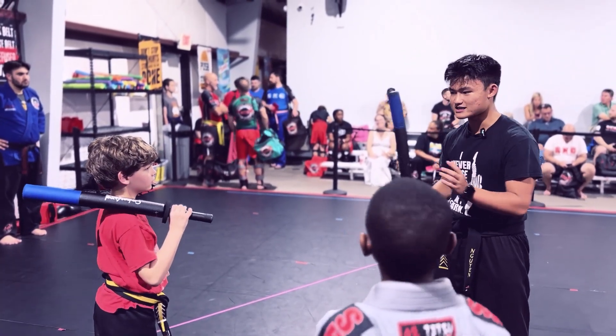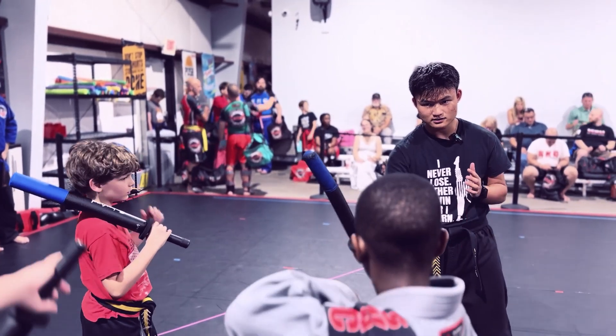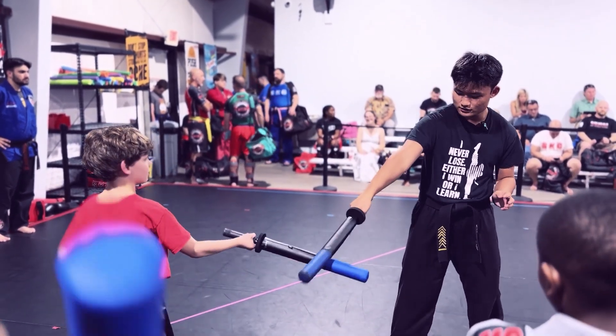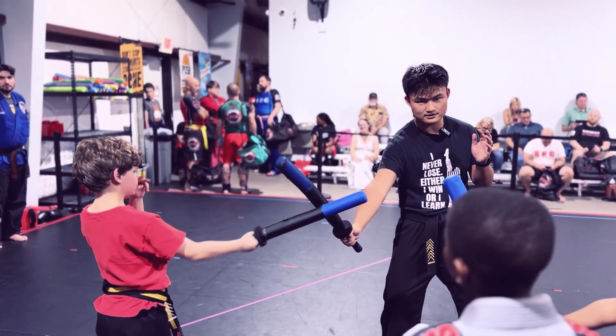The only difference is that you're striking and you're kind of doing like a downward punch. But I do not want to see this. Ready, go. Do not extend your arm. Don't extend your wrist. We're keeping it up. Everybody got it? Say yes, sir. Yes, sir.